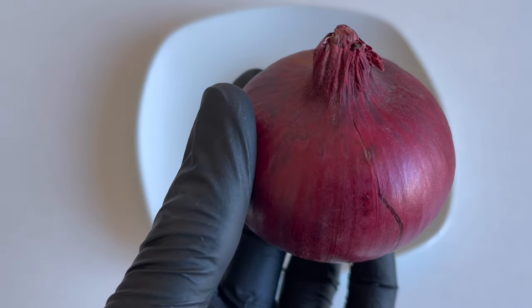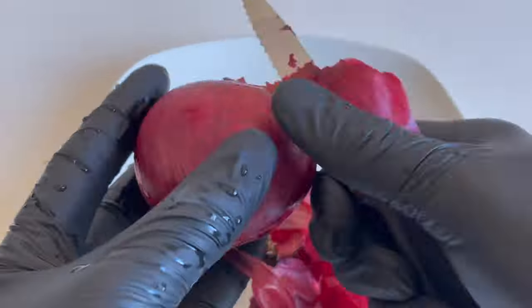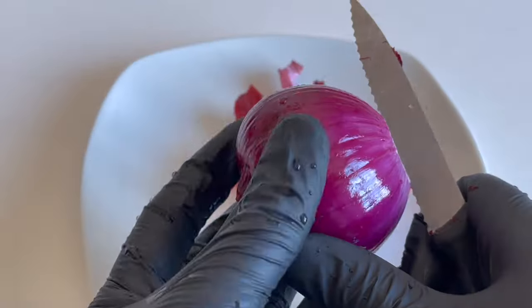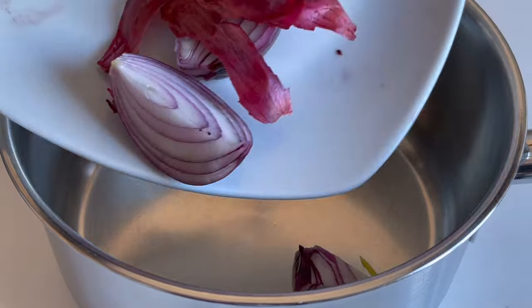Make sure you buy only organic onion. Wash the onion thoroughly, then remove the thin outer layer. Do not throw it away as we will use it as well. Cut the onion into small pieces, then put the onion slices with the thin onion skin in a clean pot.